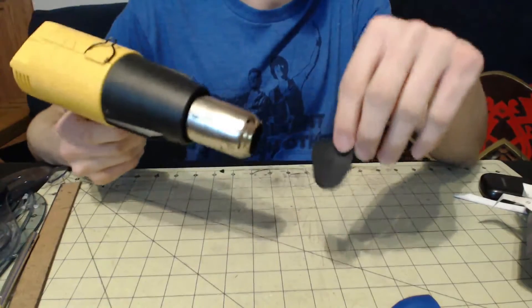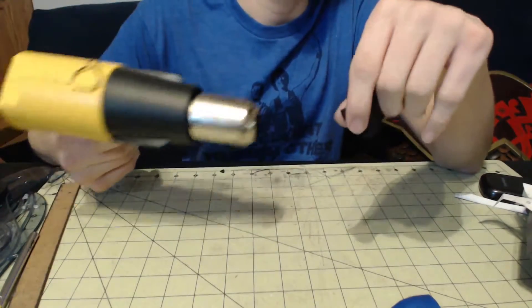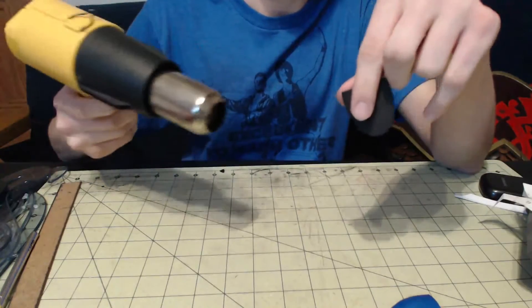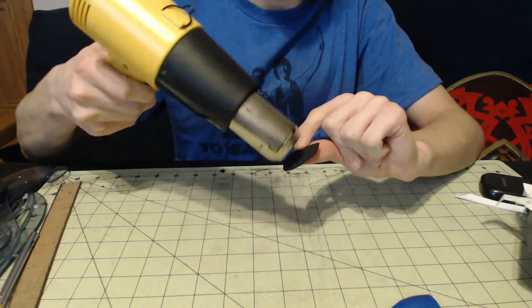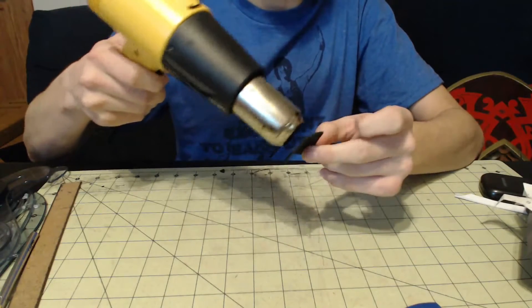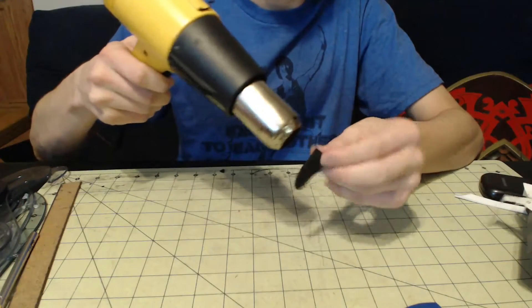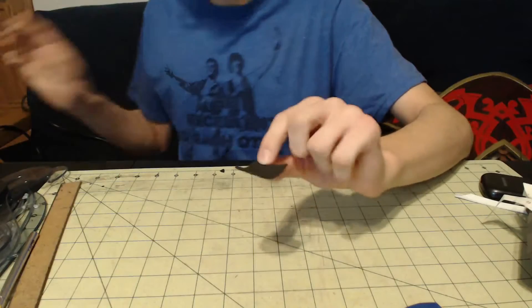I took a heat gun — you could use a hair dryer also, but a heat gun works better and faster, that's what I use. So you heat it up until it gets really soft, and this is when it becomes malleable and you can bend it and do what you please.